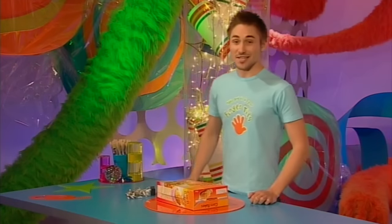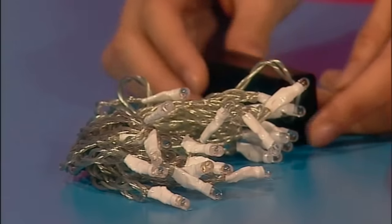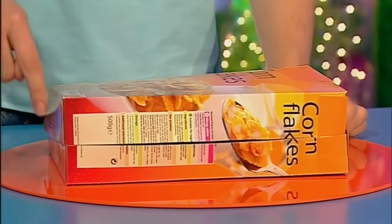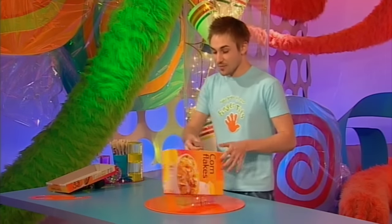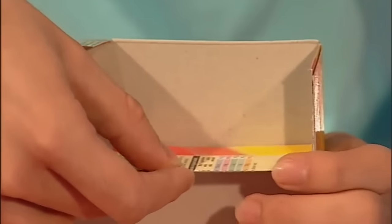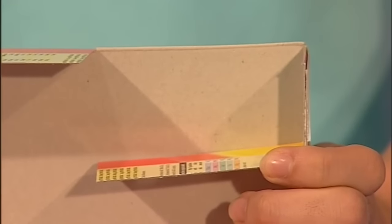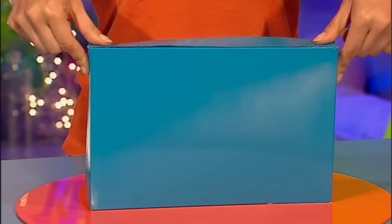To make an illuminated sign, you need some illuminations. So get yourself some small fairy lights — the ones with the little battery packs are best. Now take a cereal box and tape all the flaps shut. You need to cut it in half lengthways around the middle, like this, to get two pieces. Then paint the outside of the box any colour you like. We've gone for a nice bright blue.